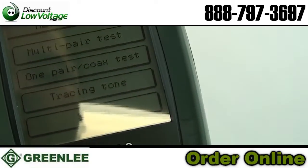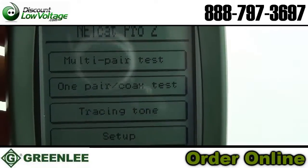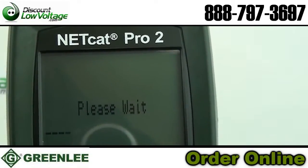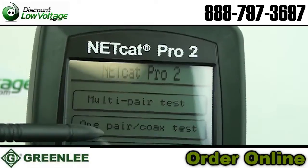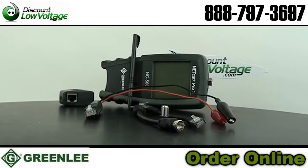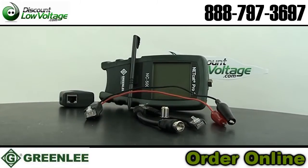Patch cable and remote jack wire map detects shorts, opens, reversed, crossed, and split pairs. Office identification using remote ID units. Generates 4 distinct precision tones for tracing low-loss cables like Cat5e. Operates on a single 9-volt battery with a low battery indicator — battery is included.